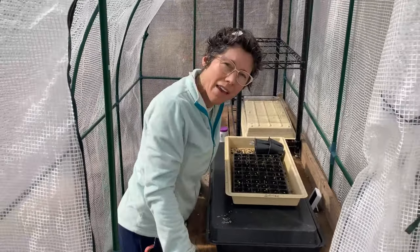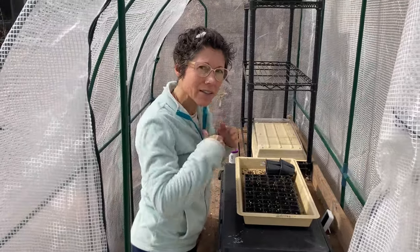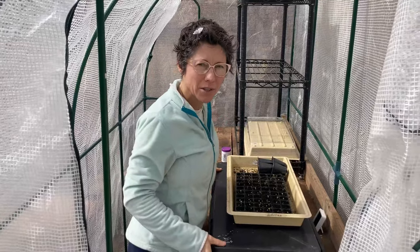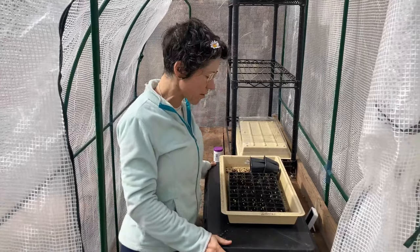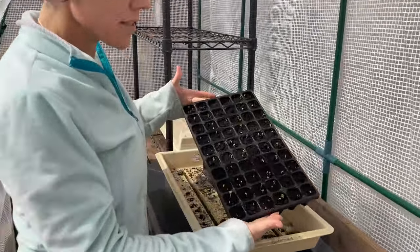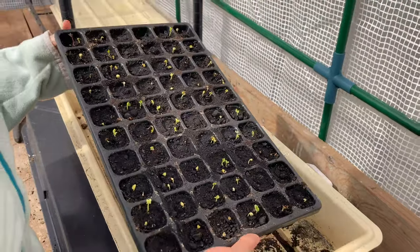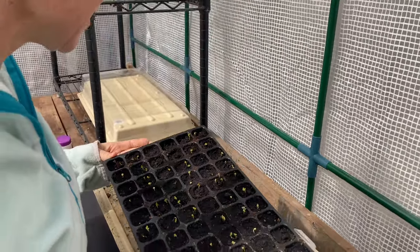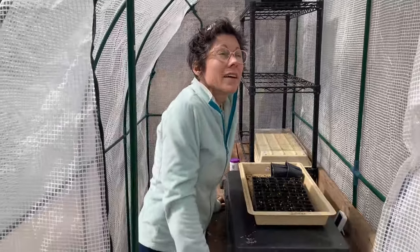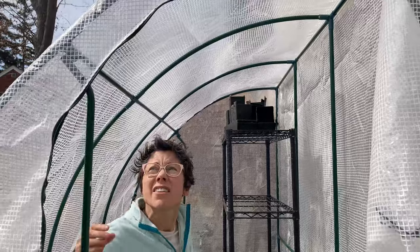Right now I don't want to add a fan — I'm trying to keep the cost down on electricity and things like that. I may do a seedling heat mat for my warm-weather crops. My kale is starting to sprout, and hopefully it didn't get too hot today.